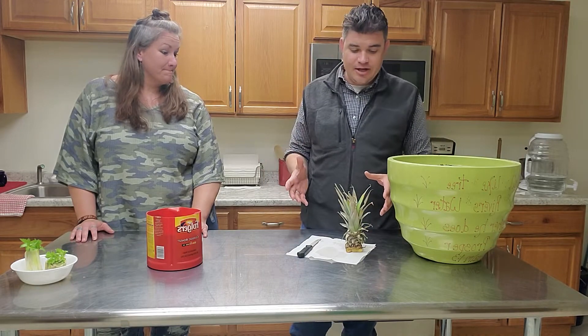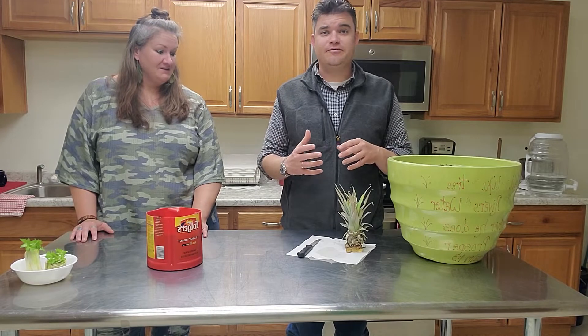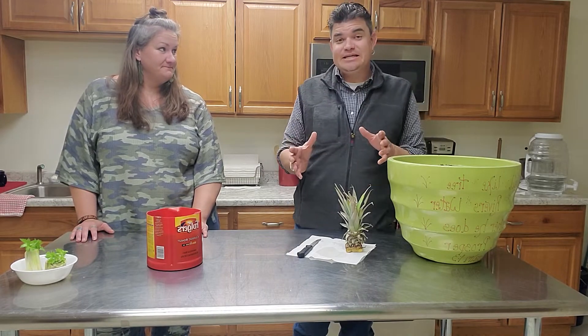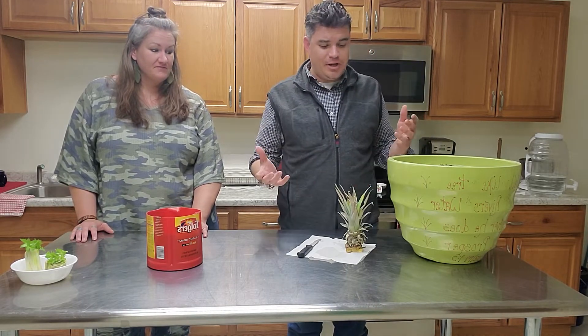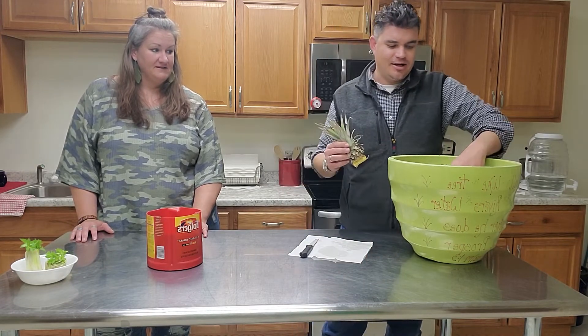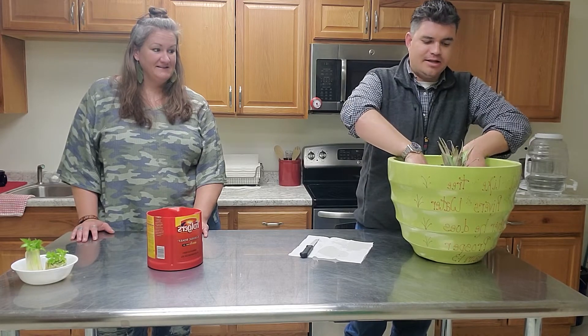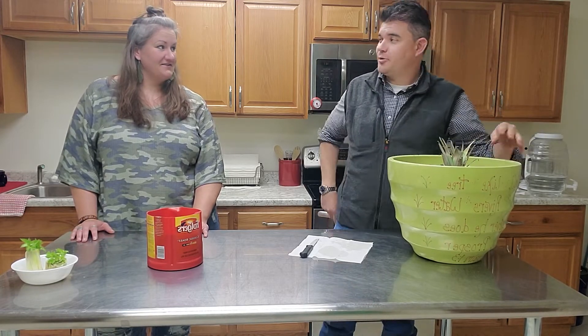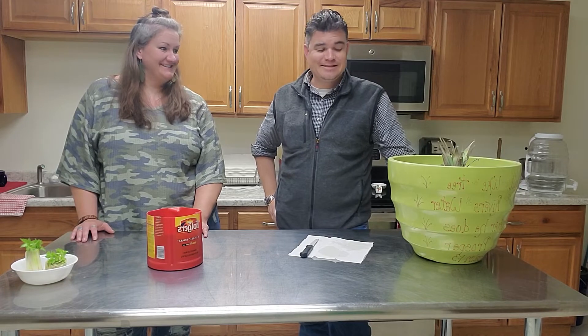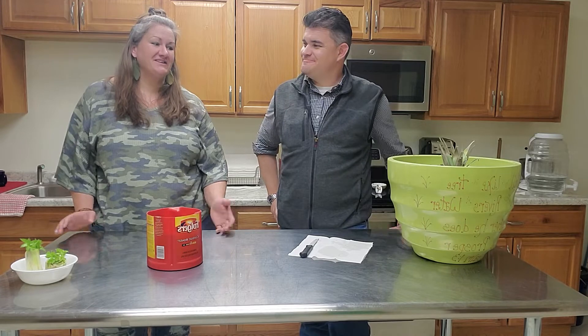Today we're going to go ahead and plant that pineapple. Like we talked about last week, you can leave it out for a couple days at least, or even up to a whole week. All we're going to do is plant this bottom portion of the top of that pineapple. Pack that in, give it some water and we're good. That's all you have to do — and wait three years.